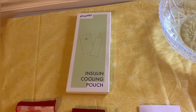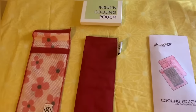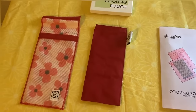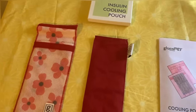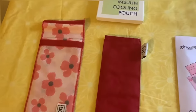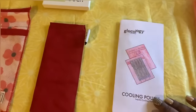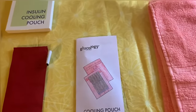It came in this carton here, and what came in the carton is the cooling pouch, which is the solid color item here, and then you have the outside cover, which is the floral print. It comes in solid colors and other print patterns also, and it does come with instructions.